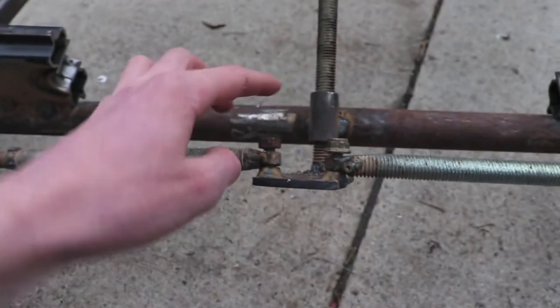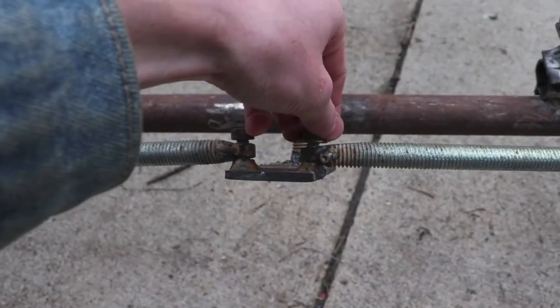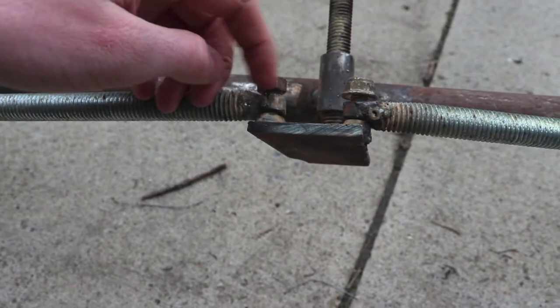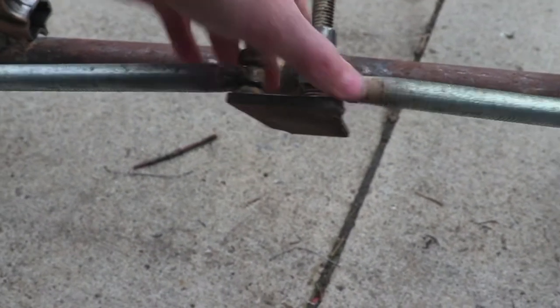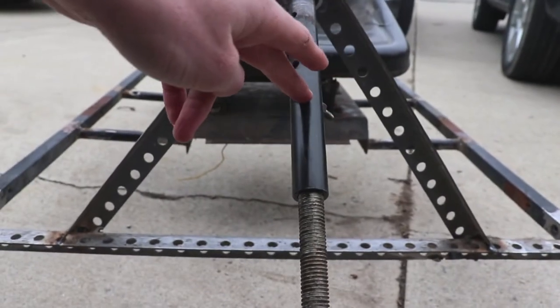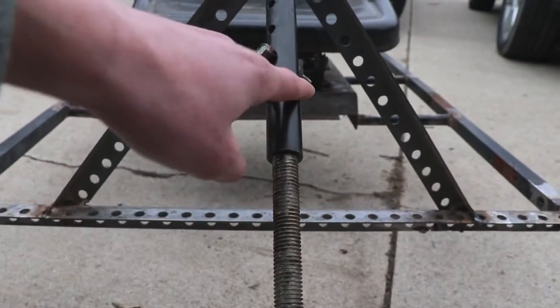You'll need two bolts that have nuts to thread on them, and then you'll need another bolt that doesn't thread but just fits on the bolt, so that when you turn the wheel it'll just slide on the bolt. You also need an additional bolt to go through the steering to connect this piece of metal to this piece of metal.